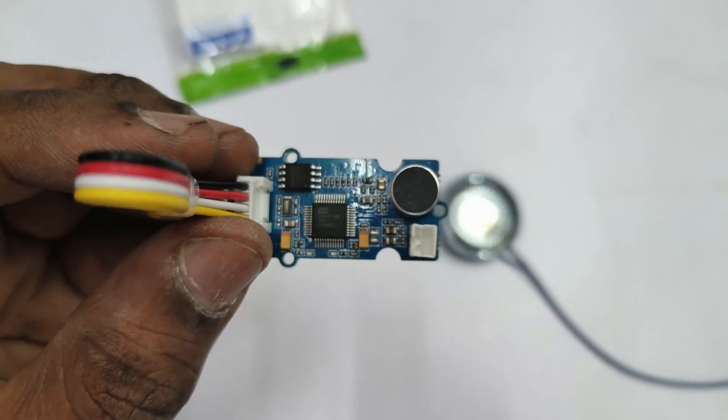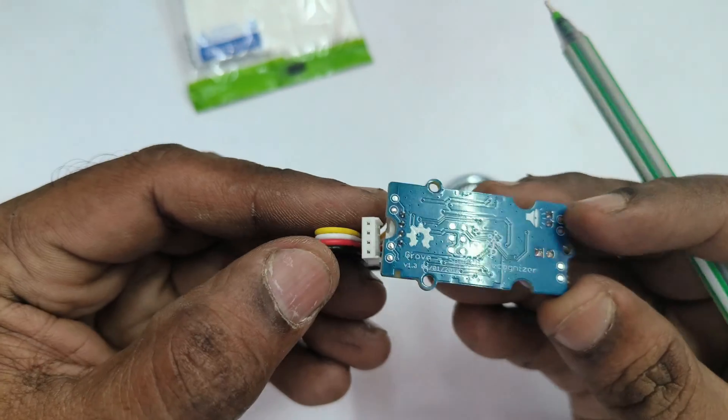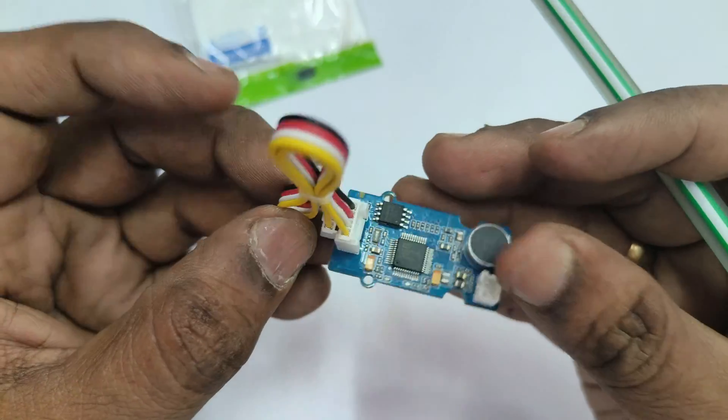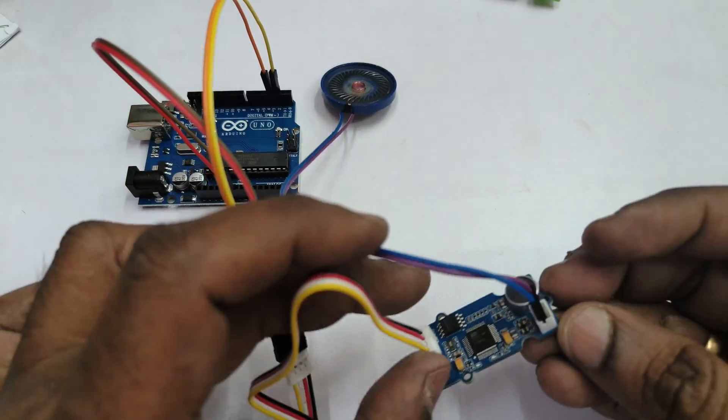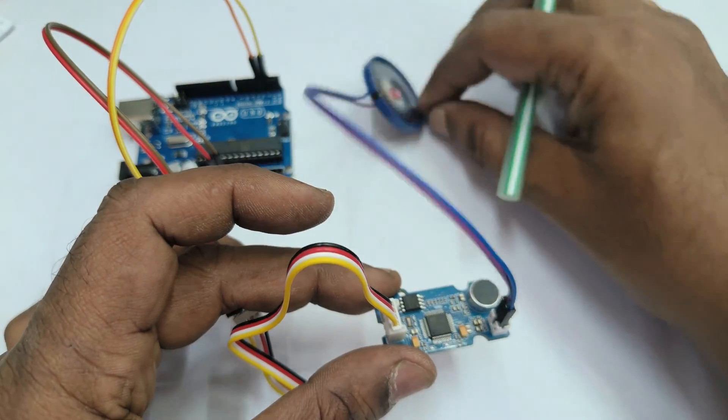To the right-hand side is the omnidirectional mic and a two-pin connector to connect the speaker. You can either directly connect the speaker or through an amplifier. It also has 2 MB of flash memory.